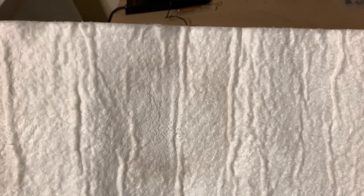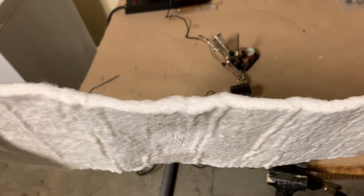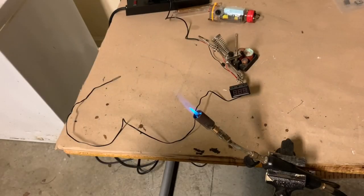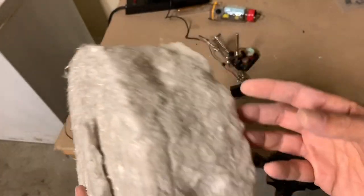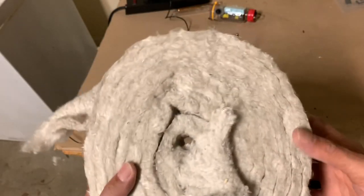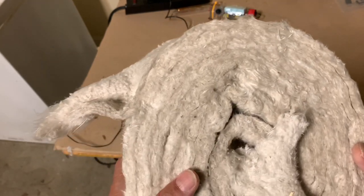Now fire blanket material — I'm going to show you how that looks when we put it in a flame. I'm not going to attempt to put my hand on the other side of it, because I already know what it's going to do. Here's a roll of commercially available fire blanket material purchased off of Amazon. So I'm going to put the temperature probe in this and heat it up briefly.